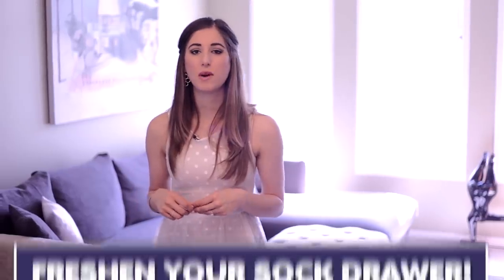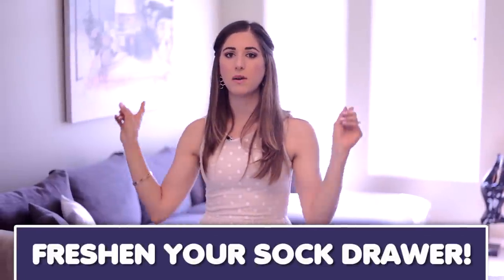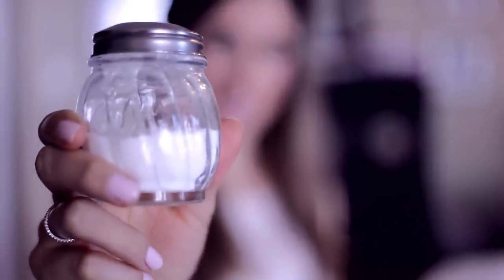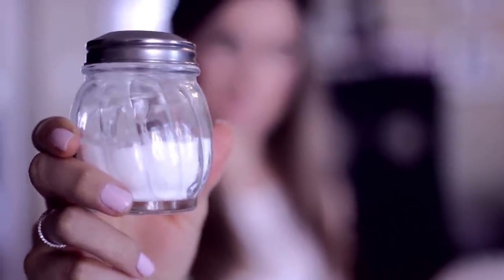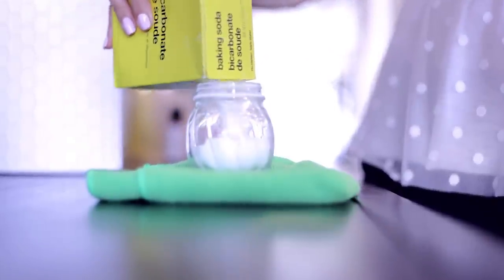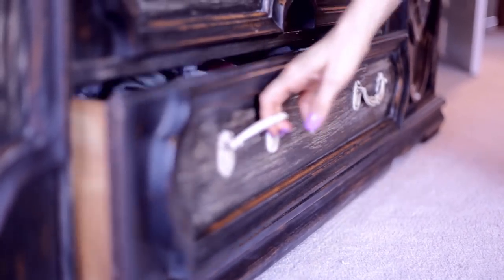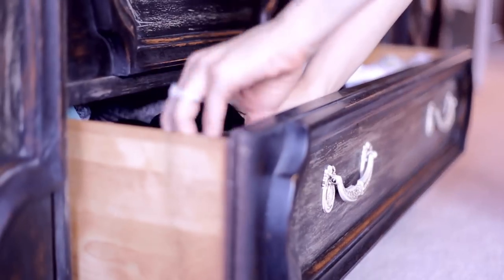I mentioned this one in our first ever haul video, which I will link down below for you. This makes an excellent freshener for your sock drawer, shoe closet, or anywhere else for that matter. You just need a little shaker like this — I found mine at the local dollar store. All you have to do is fill it with baking soda, and optionally add some essential oils to the mix, whatever you're choosing, and voila, you have yourself a deodorizer.